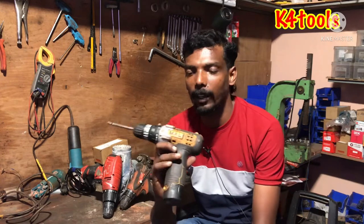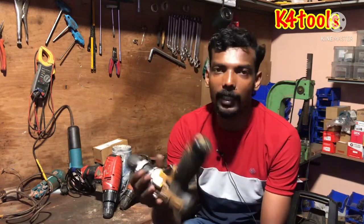Hi friends, I'm talking about the next video in KaFurulz. We are going to be able to use the battery.